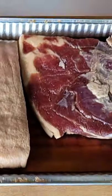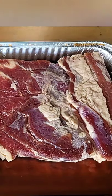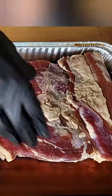From there, get it in the fridge five to seven days, turning occasionally. Liquid is normal, gorgeous red color is normal.